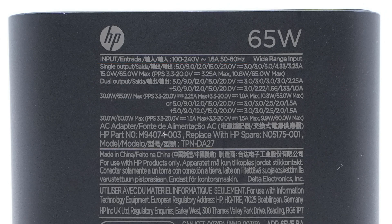The model is TPN-DA27. It can support input of 100-240V, 50-60Hz, 1.7A. The output power of a single port can be up to 65W. When charging two devices, the power can be divided into 45W and 20W, or 30W and 30W.